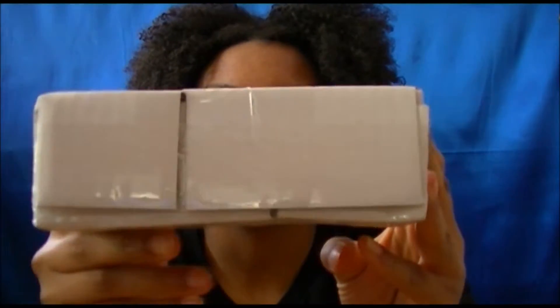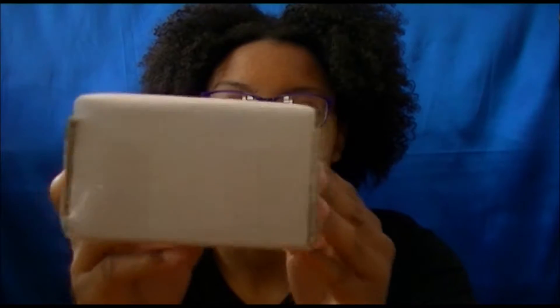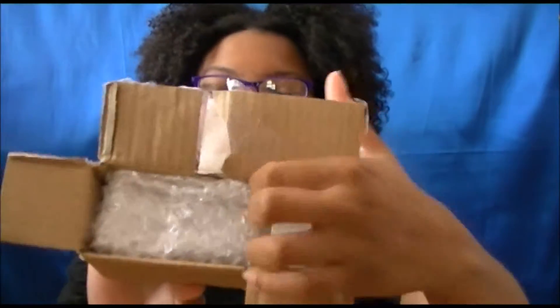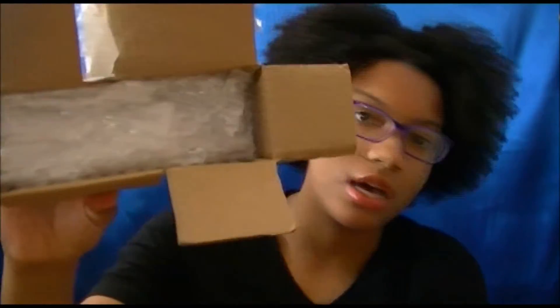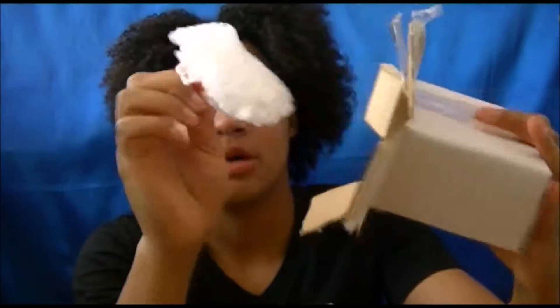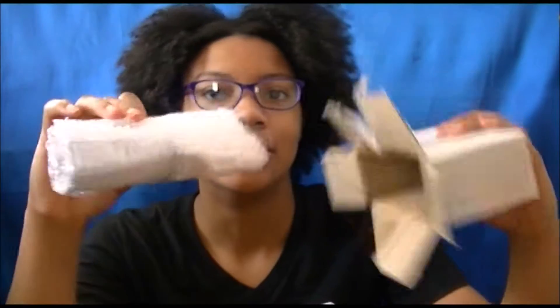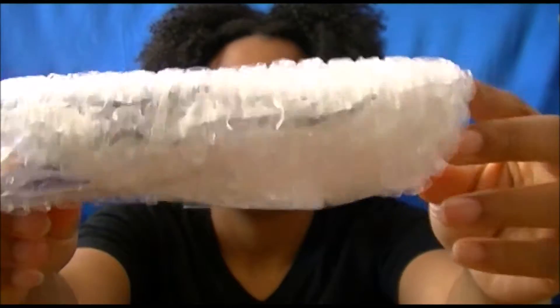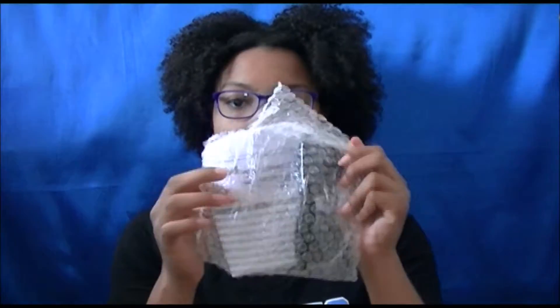So this is the little box that came in. It's taped up pretty nice. When you open it up like this, it comes wrapped in the little plastic bubbles. There's some extra wrapping. So here they are — it's wrapped up pretty nicely.